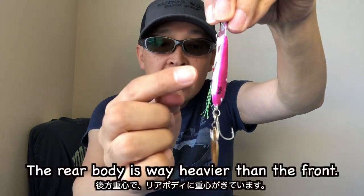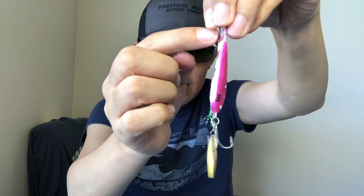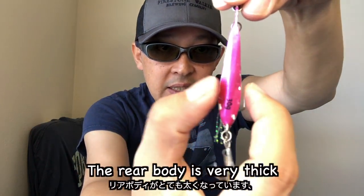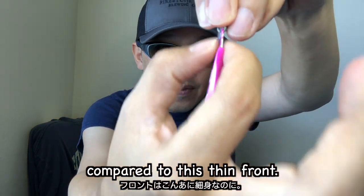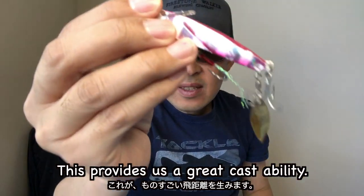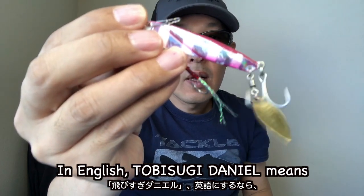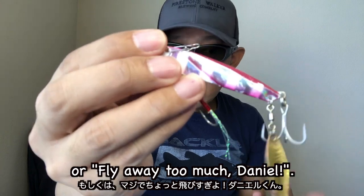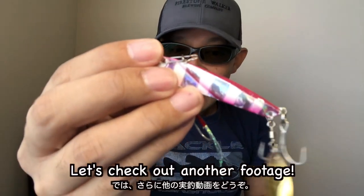The rear body is way heavier than the front. Look at this rear body — it's very thick compared to the front. This thin front promotes great cast ability. In English, 'Tobisugi Daniel' means 'long cast distance Daniel' or 'fly away too much Daniel,' something like that. Let's check out another footage.